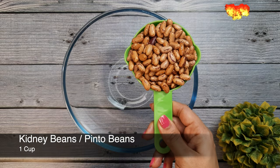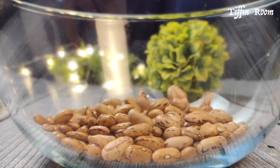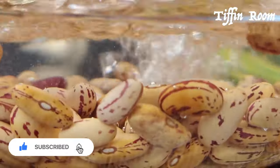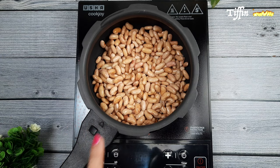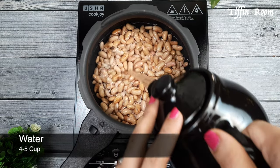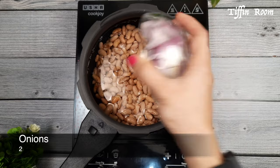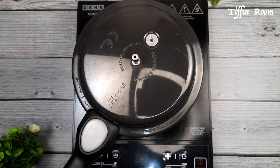Take a cup of kidney beans or pinto beans and soak it for 7-8 hours. After 8 hours, wash it well and transfer it to a pressure cooker. Add sufficient amount of water for the beans to cook. Add 2 roughly chopped onions and salt to taste. Cover and pressure cook it for 10-12 whistles.